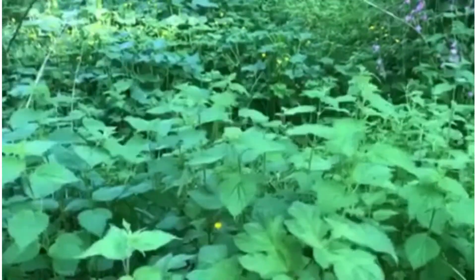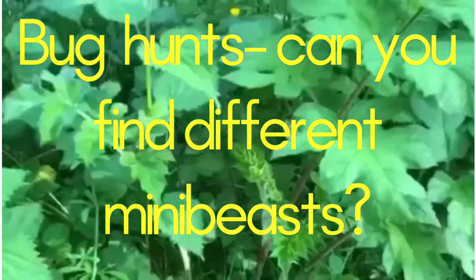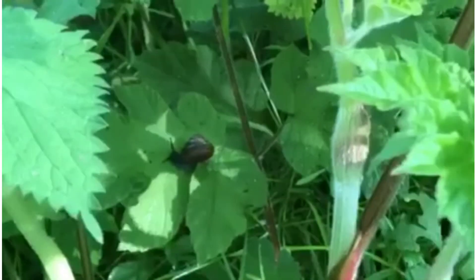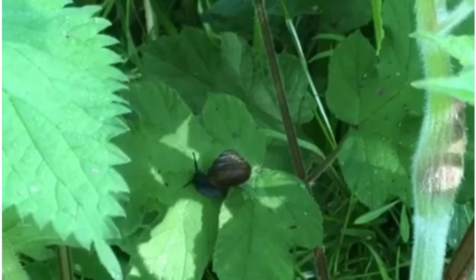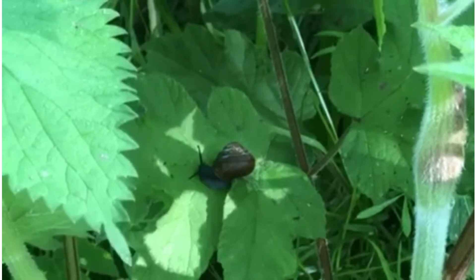I'm going on a bug hunt - let's see what we can find. I have spotted something on a leaf right down here. Let's see if we can zoom in a little bit. What have I found? It's got a shell and it moves very slowly.